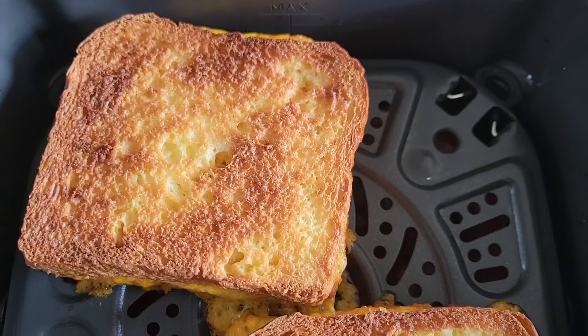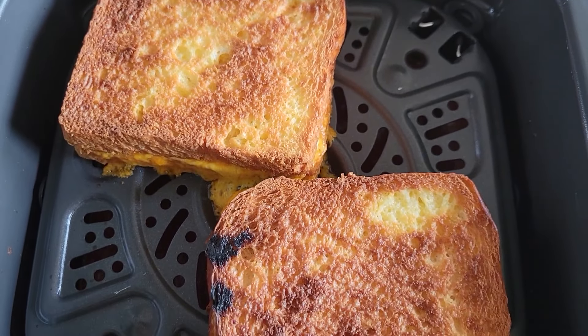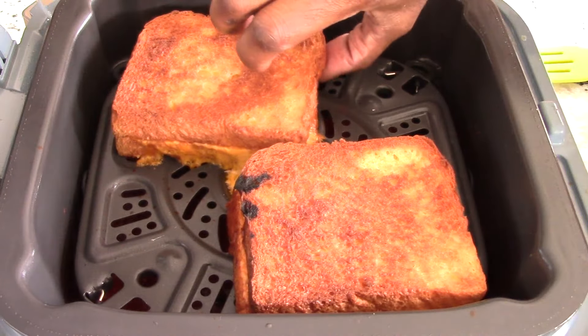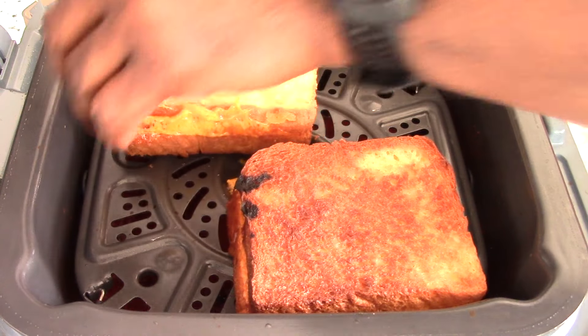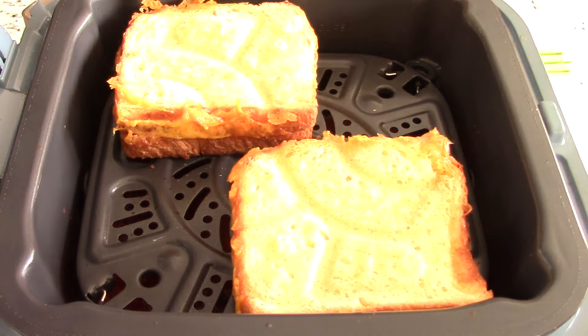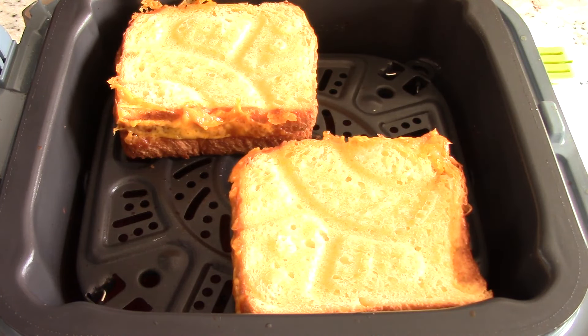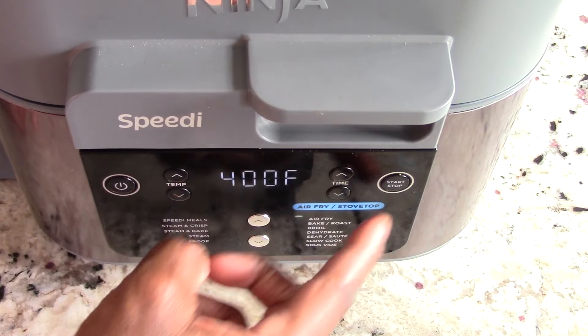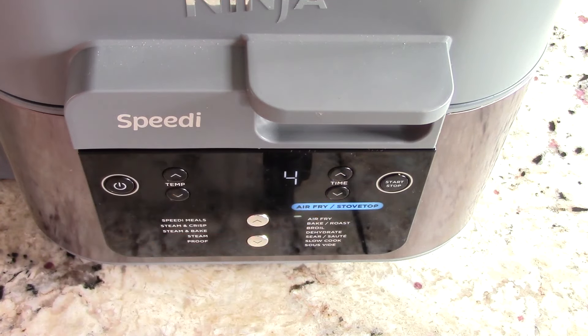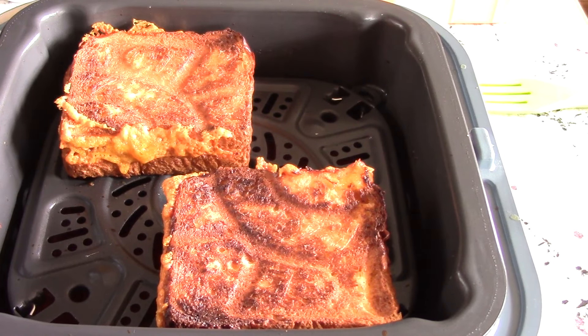This is what we're working with at six minutes — look at that, give me a closer look. This could be you! Now the question is how does the other side look? Nope, didn't do it — probably because of the steam, but that's okay. We can do this side for two to three minutes and that should be good. We'll set it to 400 degrees, drop the time down to four minutes. Checked it at two minutes — look at that little design there. I ain't mad, Ninja!